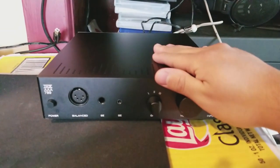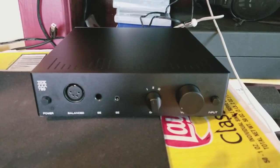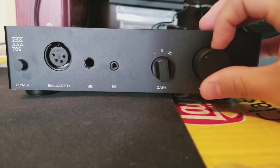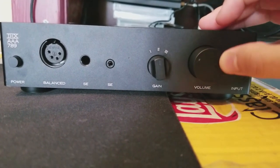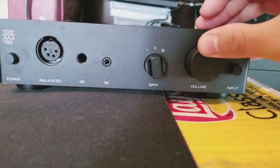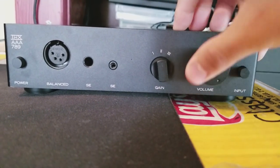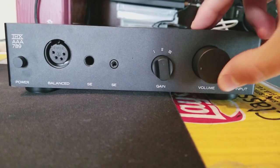I don't know what to say after this. It sounds clean, and distortion does not exist here — that's all I could say. Build-wise, this is pretty well built. It's metal — nice metal right here. This is a great amp.